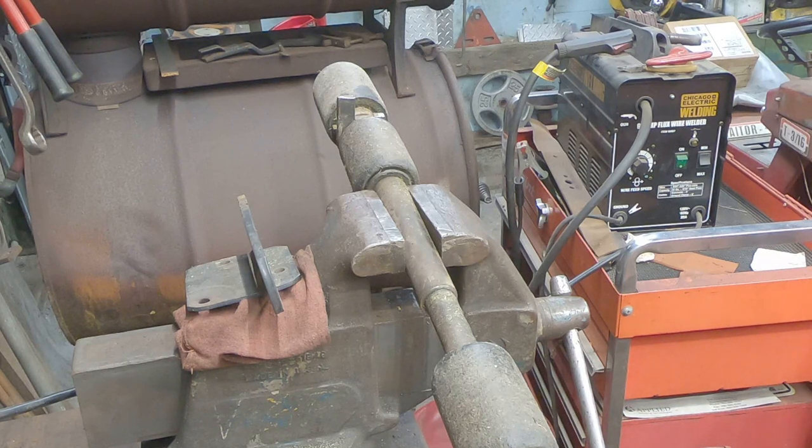Then we've got to pull the deck off of this Legacy, check the bearings, and make sure that the bearings and deck spindles are in good shape. If not, it's not a big deal — I can find them here standing right by.